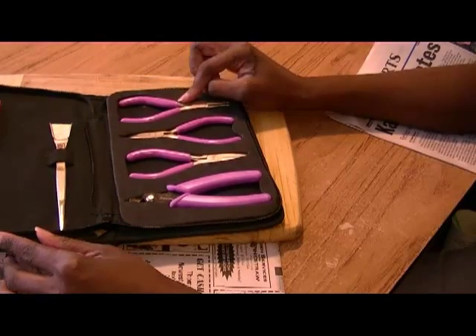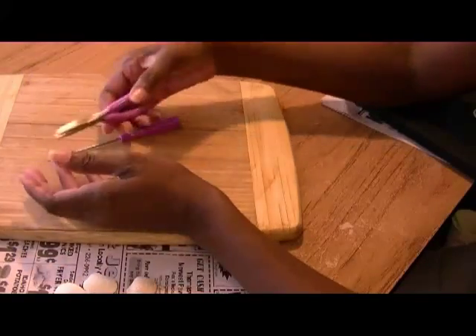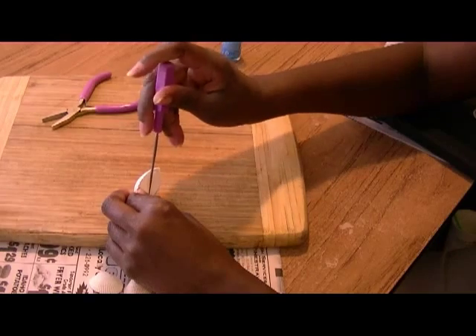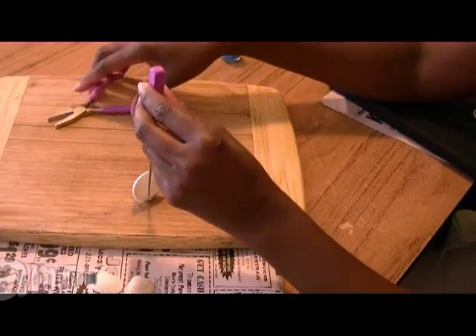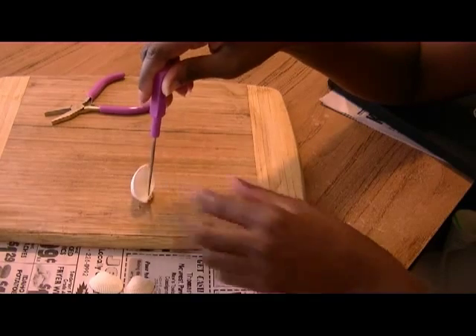Here's my handy set of tools. What I'm going to use is the bead reamer, and one of my tools here to hammer with, because one thing about seashells is they are very fragile. So I'm going to put my bead reamer right here in the center and just slightly tap it to the point where when you turn your bead reamer, you can feel it turning.